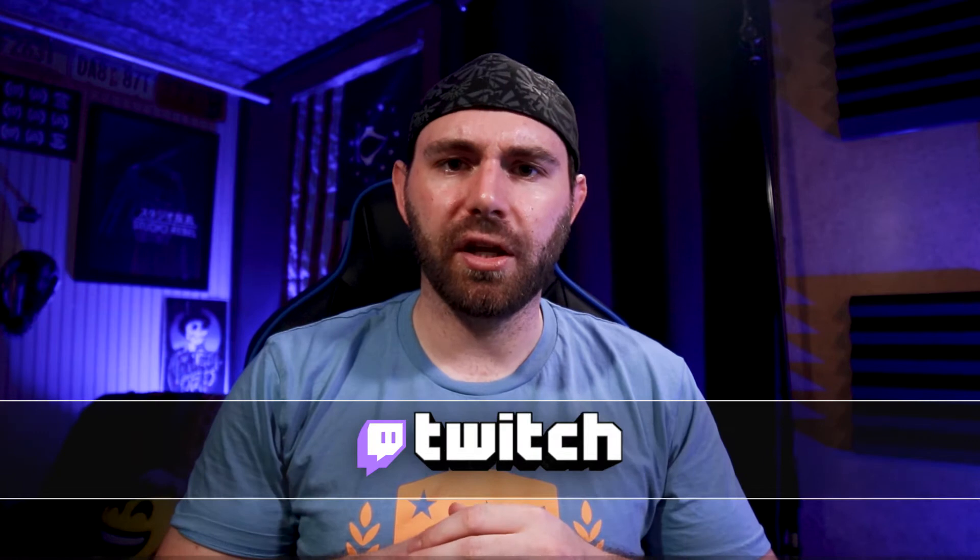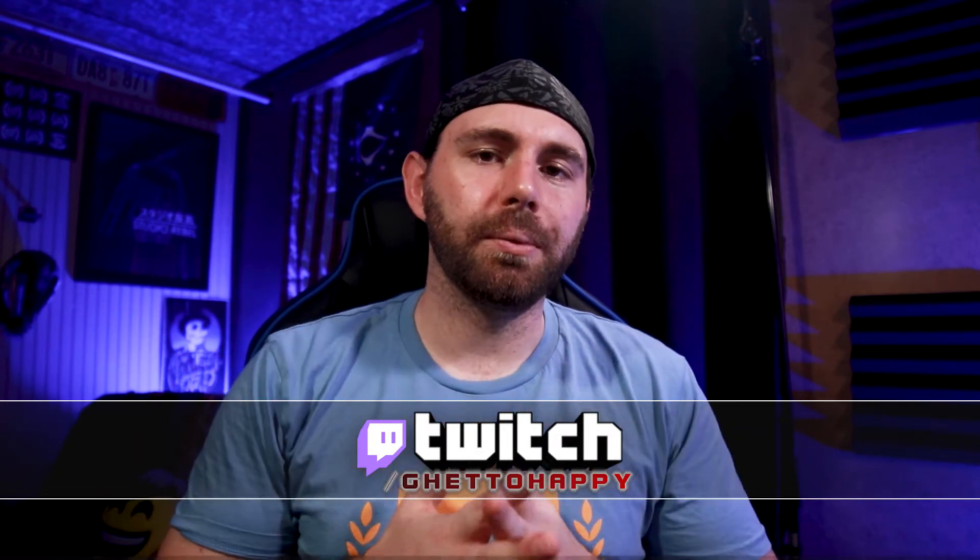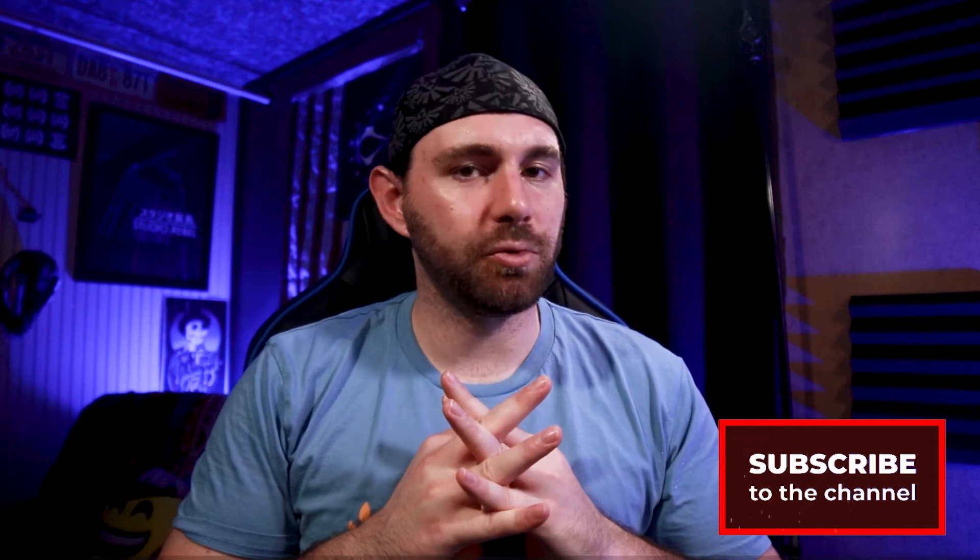Before we get started, if you have any questions, comments, or anything whatsoever, please leave them down in the comment section below. I'll be happy to answer any questions. And if you want to ask me more directly, I stream on this channel and on Twitch every Tuesday and Thursday. My Twitch channel is twitch.tv/ghettohappy. Also, if you found this video helpful or entertaining, please leave a like and consider subscribing.